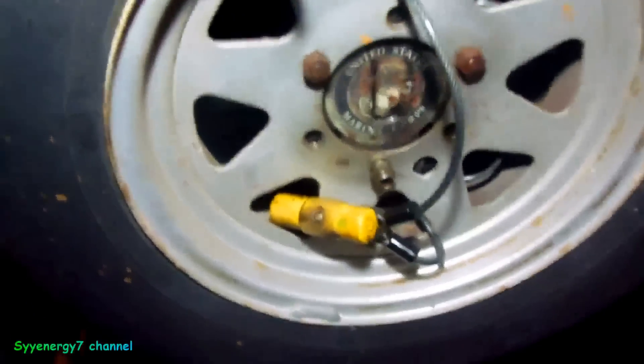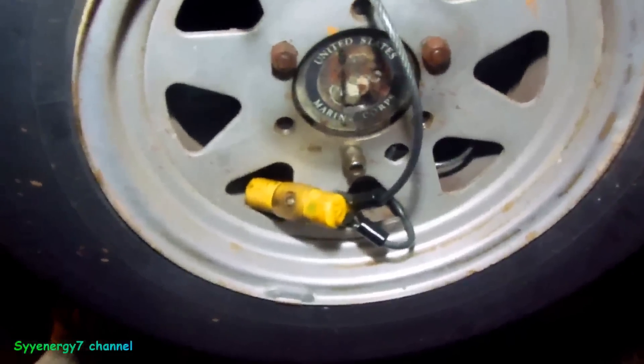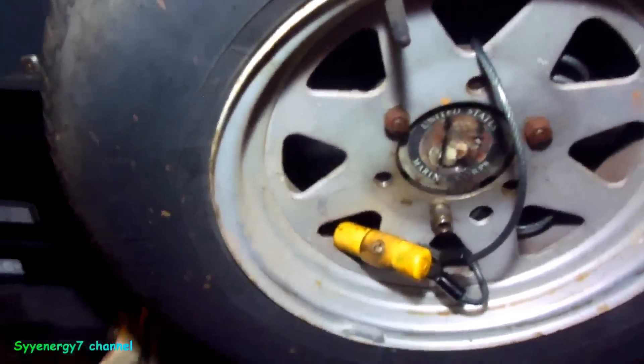It's a little mock locking mechanism I made for a spare tire on the back of the Suzuki Samurai SJ413, Jimny 1300, or whatever you want to call this thing.